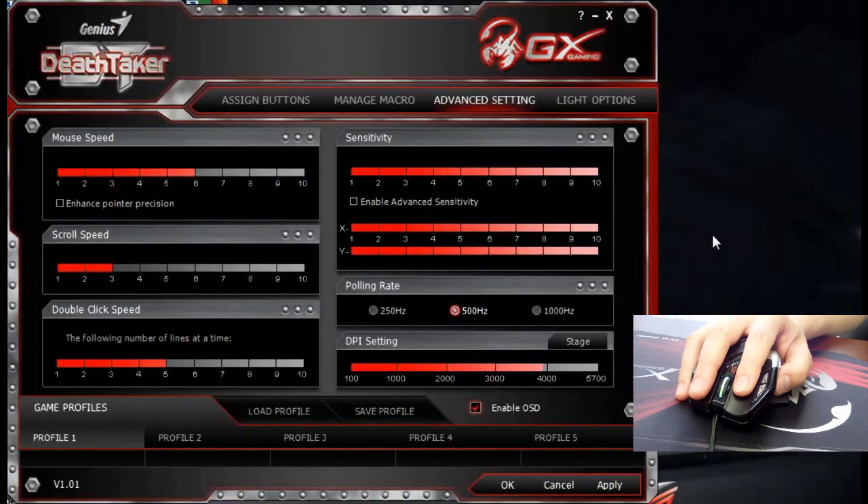Next, I will be showing you how to adjust the mouse settings. It is on the third tab of our user interface, called Advanced Settings. On the left-hand side, there is mouse speed, scroll speed, and double-click speed. To adjust it, you simply click on the red bar and hit apply. On the right side, there is sensitivity, polling rate, and DPI setting — one of the key features of our DeathTaker.